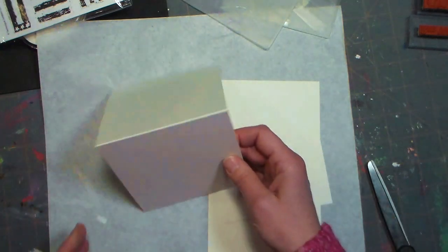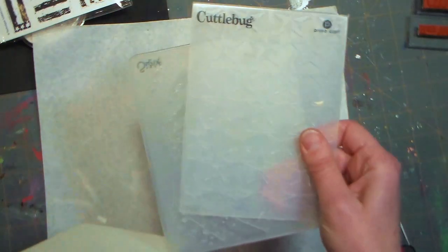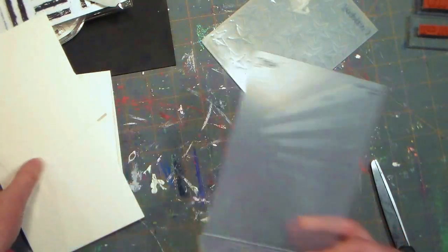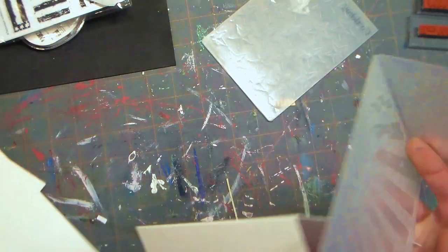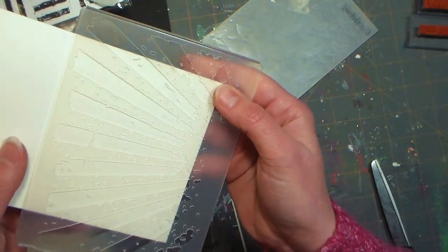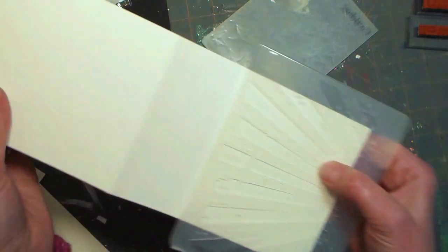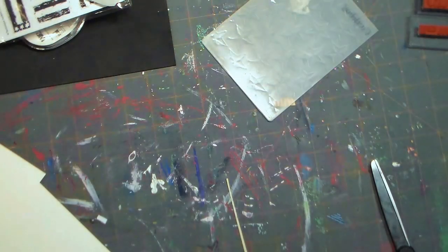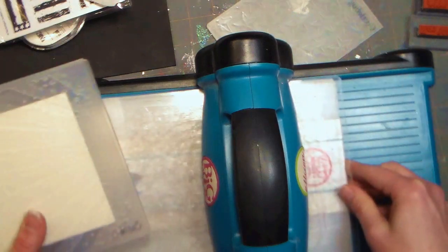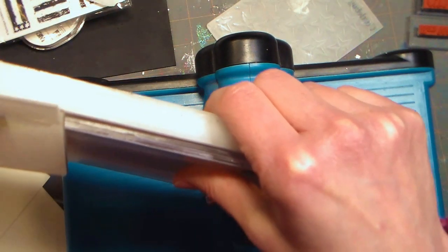I'm going to show you how this works in case you've never done dry embossing before with an embossing folder. These are embossing folders — they are rigid plastic folders. You open them up and put your paper inside. I like this starburst stripey design. I'm going to put my folded card so that the embossing shows up right along the bottom. This is a die cutting machine called a Big Shot — any machine that cranks dies through will work, you just need to know the right sandwich of plates and cutting pads.